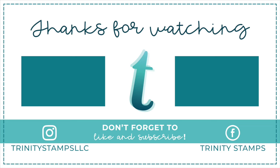Thank you so much for stopping by, and don't forget to subscribe to our YouTube channel. Also visit our blog for more ideas and inspiration. See you soon, bye!